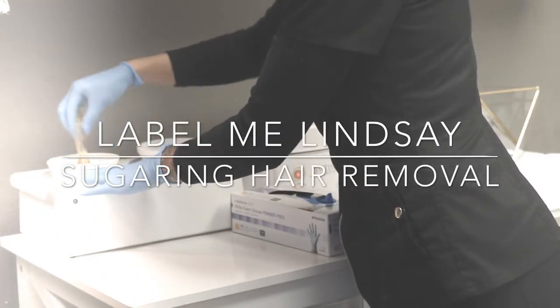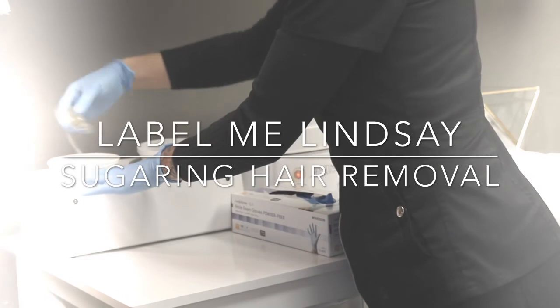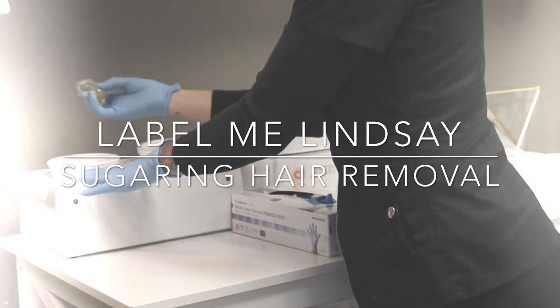We hope that makes you feel super comfortable coming in and having your sugaring service done at LML, and we look forward to seeing you soon.